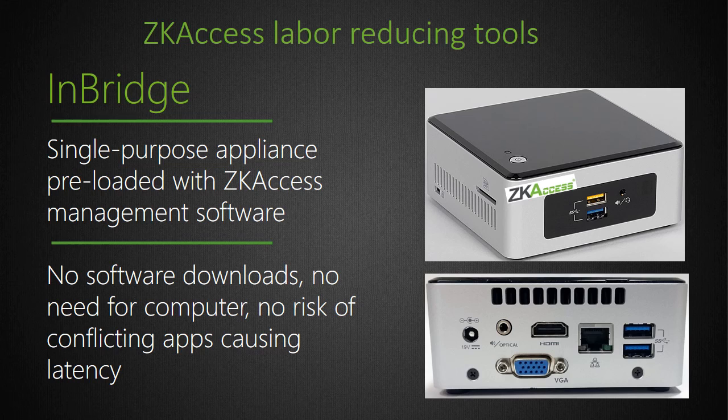In addition to Pro Series bundles, we also recommend optional installation time-saving tools. The InBridge is a hardware appliance pre-loaded with ZK Biosecurity management software which plugs into the customer's network. InBridge eliminates problems associated with using a customer's requisition computer and means installers won't have to deal with customer firewalls or conflicting third-party apps. Installers can also use InBridge to host a customer's access control system from their own office or data center and charge a monthly management fee.